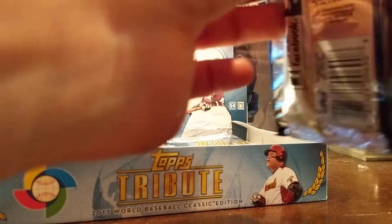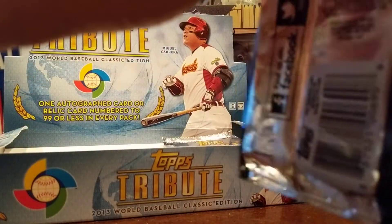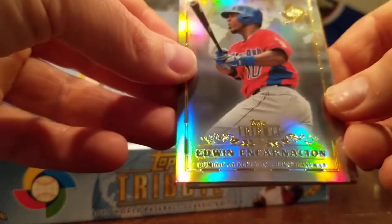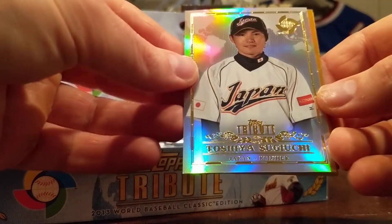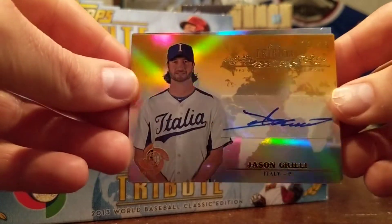You can find this for about — average what I've seen — about $165 these days. It's gone up a little bit because it's gotten a little more scarce, but as far as Topps Tribute products go it's about as cheap as you can hope for. Edwin Encarnacion, Toshiya Suguichi. Yeah, it is another one — a short print numbered 2 to 25. Jason Grilli, another Team Italy auto. That gold looks nice.